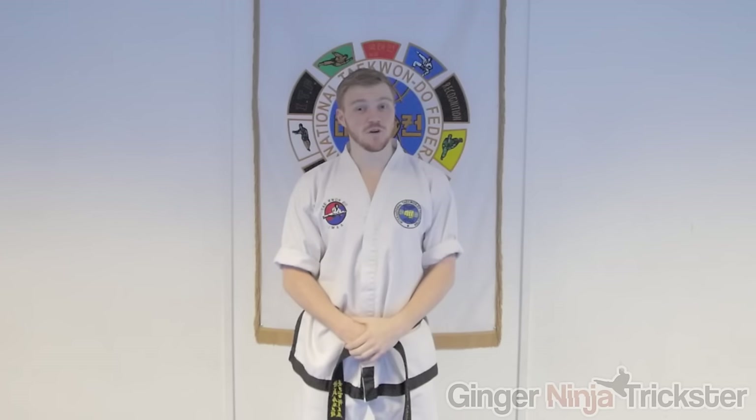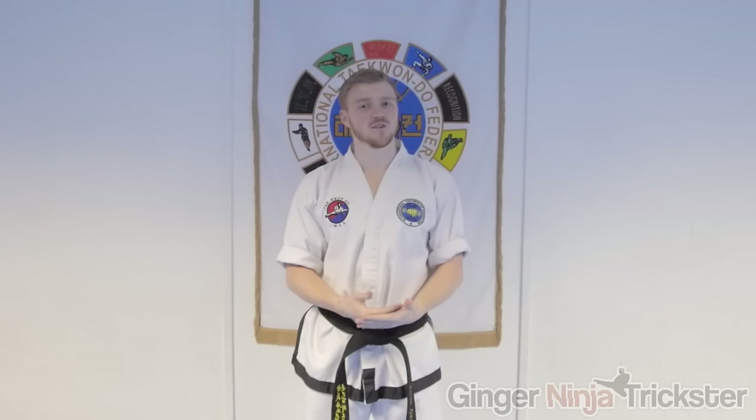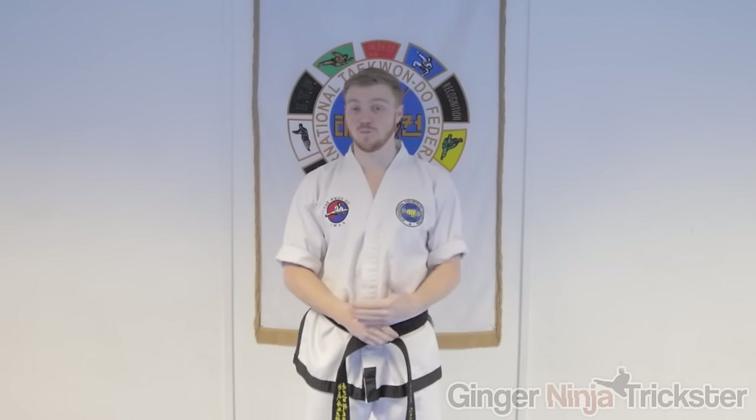Making this video feels very nostalgic for me as this was the first tutorial I posted on this channel. It was a good tutorial for its time but we've progressed a lot and I know I can deliver a better tutorial for you now.